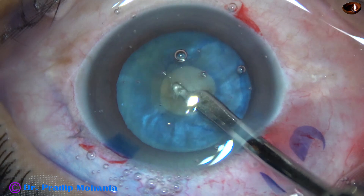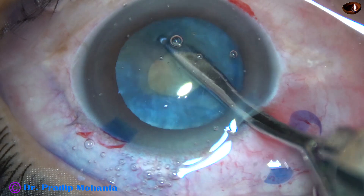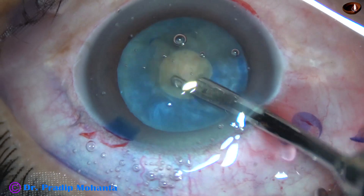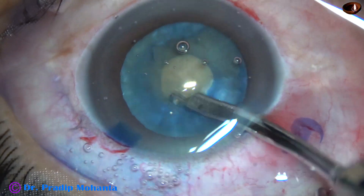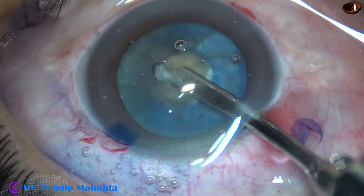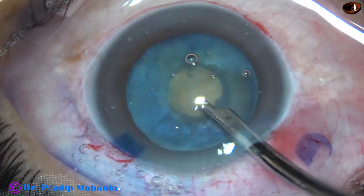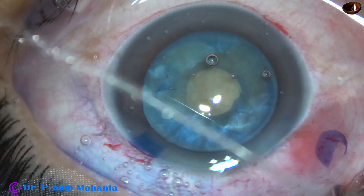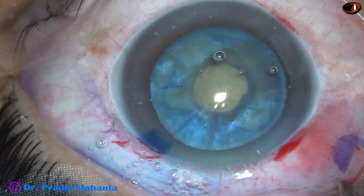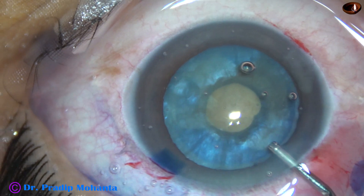As the nucleus is rotated, more cortical matter comes out. As soon as this cortical lens matter comes out from the capsular bag, the intralenticular pressure decreases drastically. Viscoelastic is again injected to fill the anterior chamber.